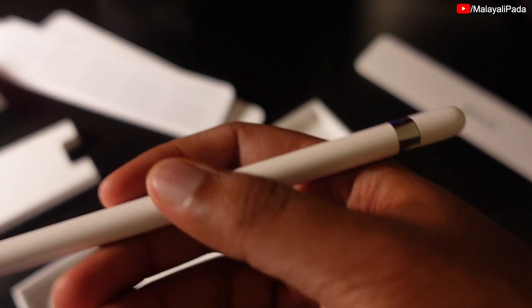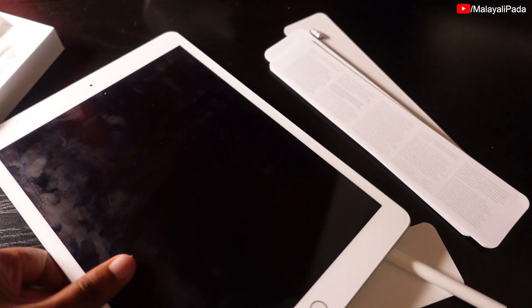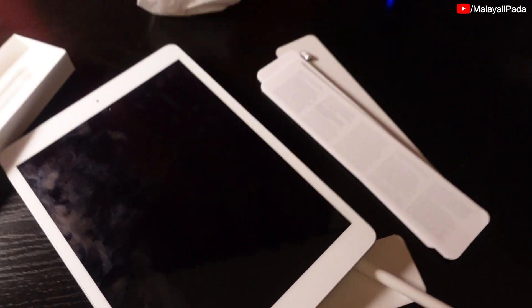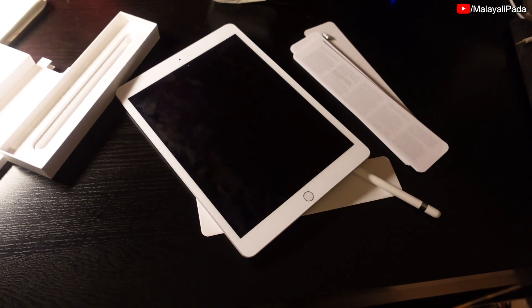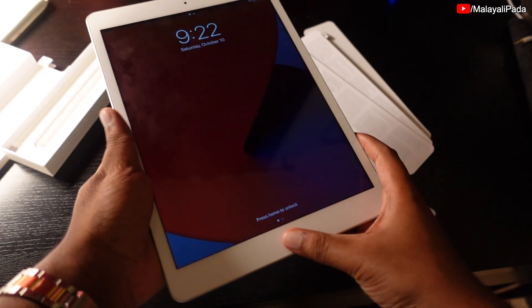We can put our Apple Pencil with the iPad. Here is my iPad — it's in my pocket. It's a little iPad, so I am showing off here. This is our iPad, I am going to unlock the iPad.